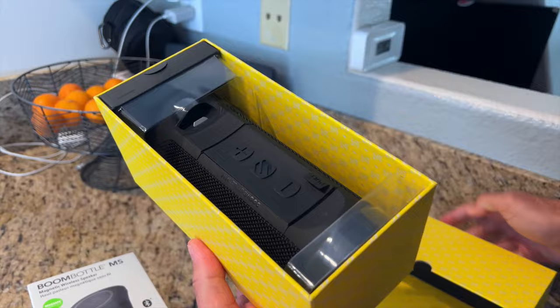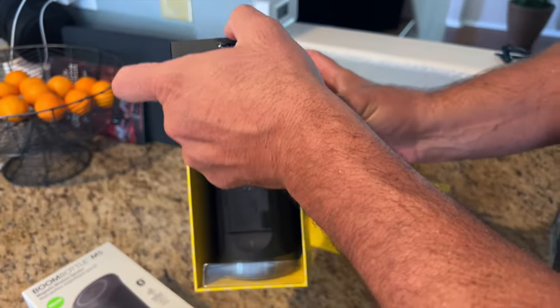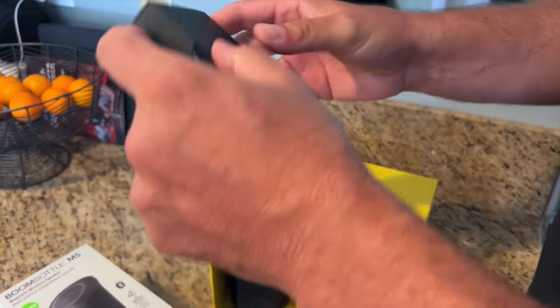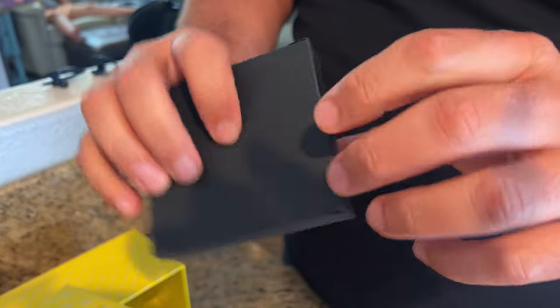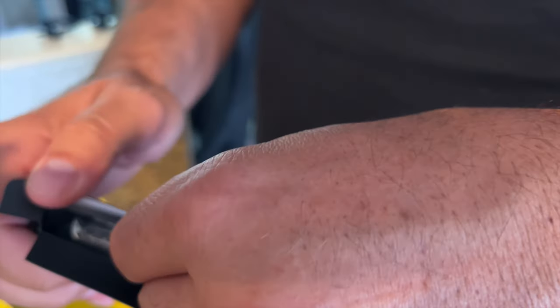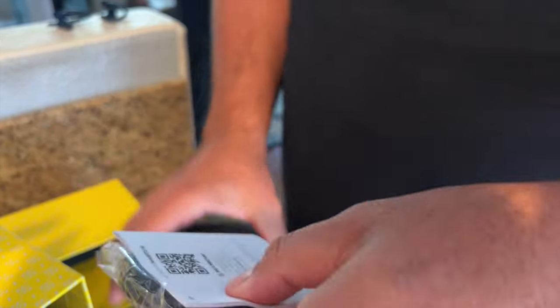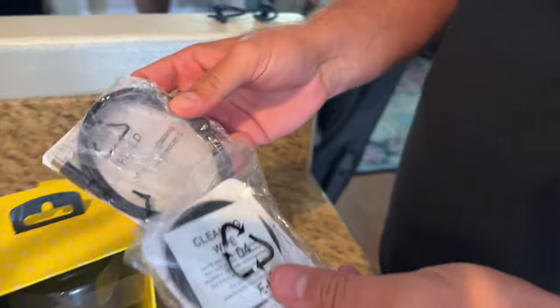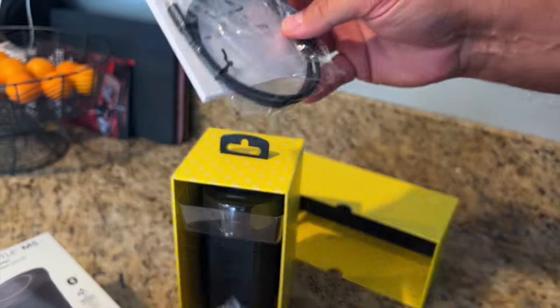I'm always a big fan of presentation — you guys know this when I do product reviews. I really think that when companies put in the effort to present their product in this fashion, with this beautiful box and easy-to-open compartment that has all of the power adapter, the wireless charger, and the easy-to-use manual, that says a lot about the company and what they think of their customers and how they want their user experience to go.